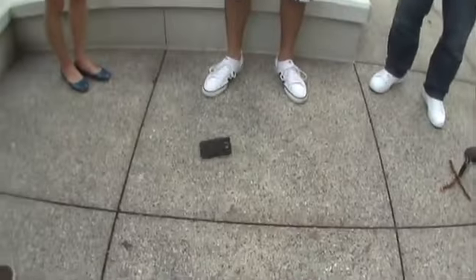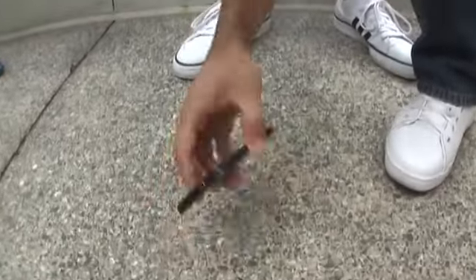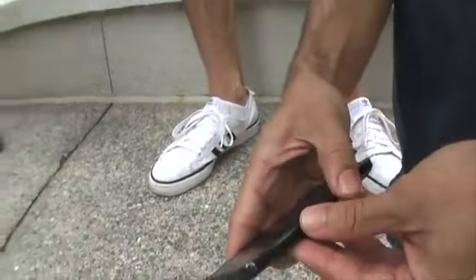Three, two, one... Oh! Wow. Made a thud, but landed on its side. Fared well again.